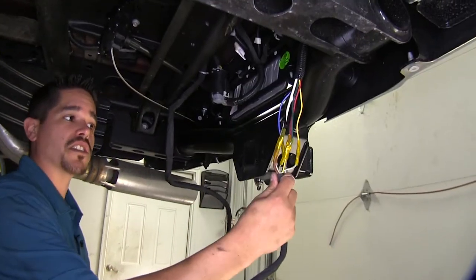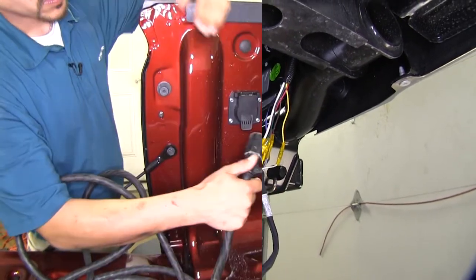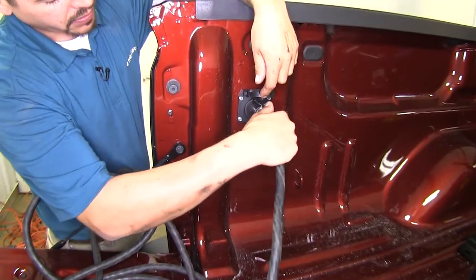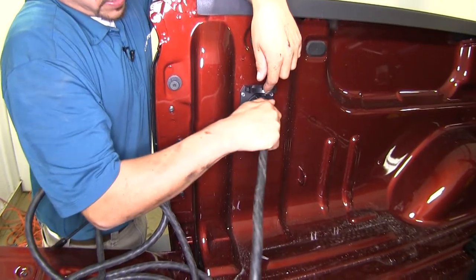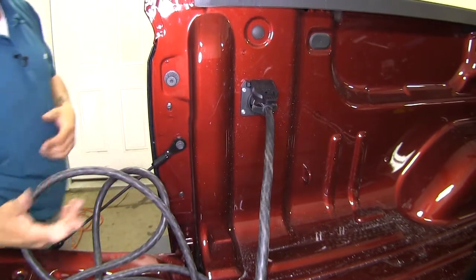With all of our connections made, all we need to do is tidy up our wires and then we can test our system. We can come up to our plug, plug in our tester, and then with an extra set of hands we can have them move the lights while we check to make sure they're functioning right.